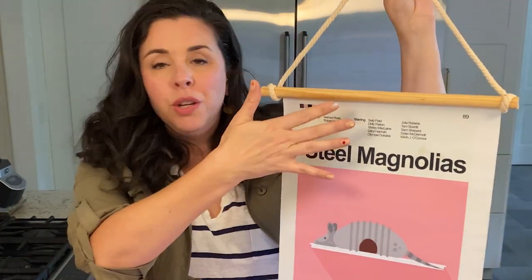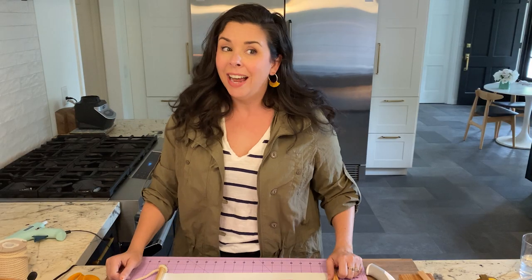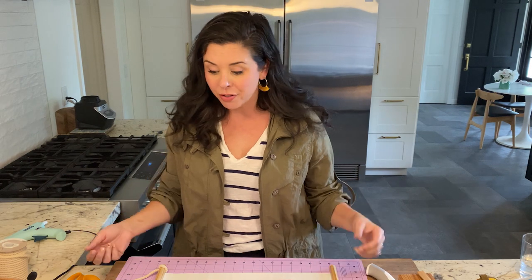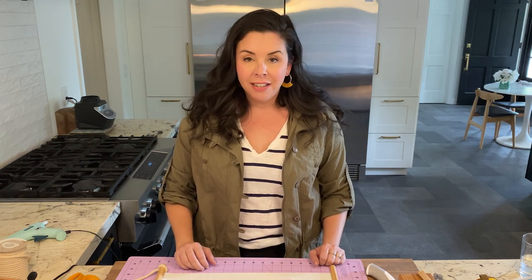I think these would be so cute in a grouping with a few different sizes. You could stain the wood, paint it, change up the cord. I'm going to make more — I've got more trim left, more of all the materials, and I certainly have a stack of art downstairs just waiting to be framed. Let me know in the comments: do you love art? Do you also run into the framing predicament? Don't forget to like and subscribe. I'll see you guys next time.